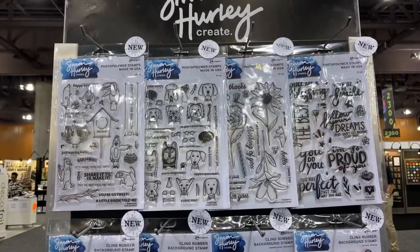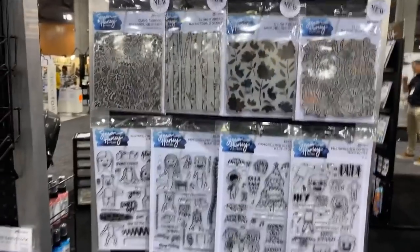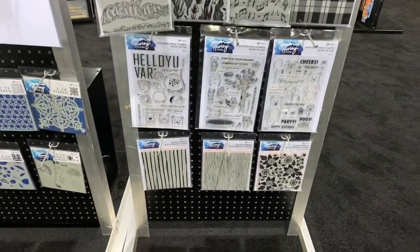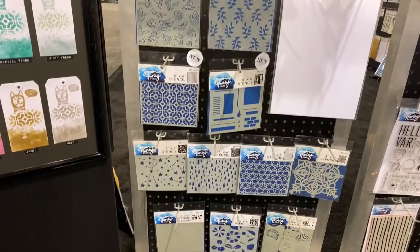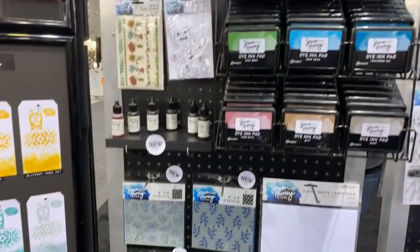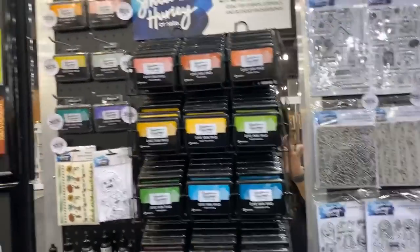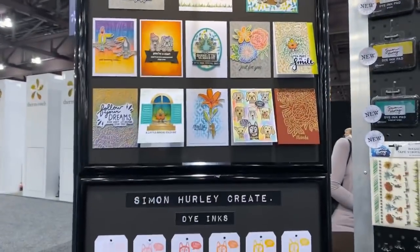I'm going to this side now — you can see Simon giving a demo. Here are Simon Hurley's stamps; all the new ones are labeled with stickers so you know which ones they are. There are also some new stamps, new ink pads, and die pads. Look at his cards — how adorable are these! I love the doggies.